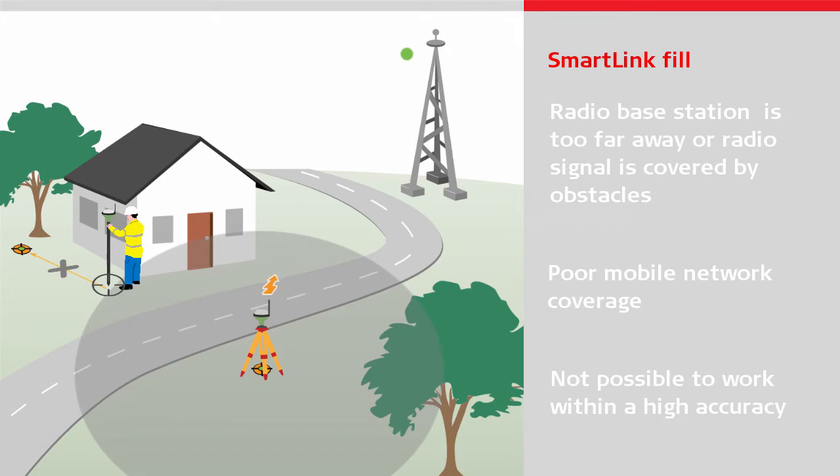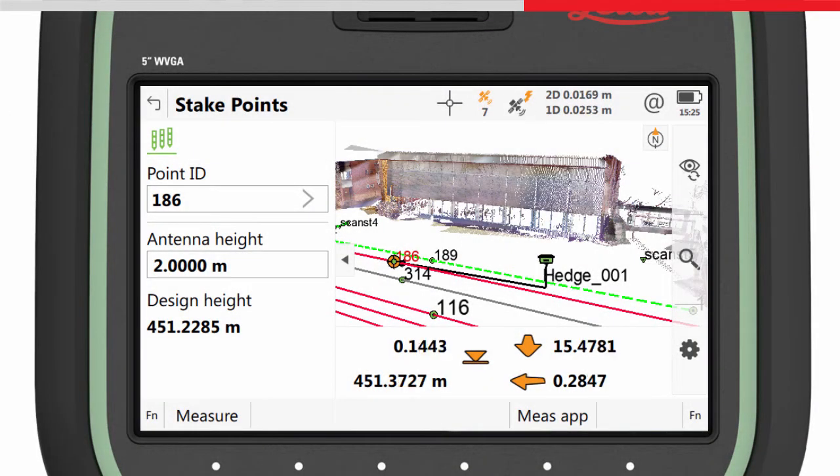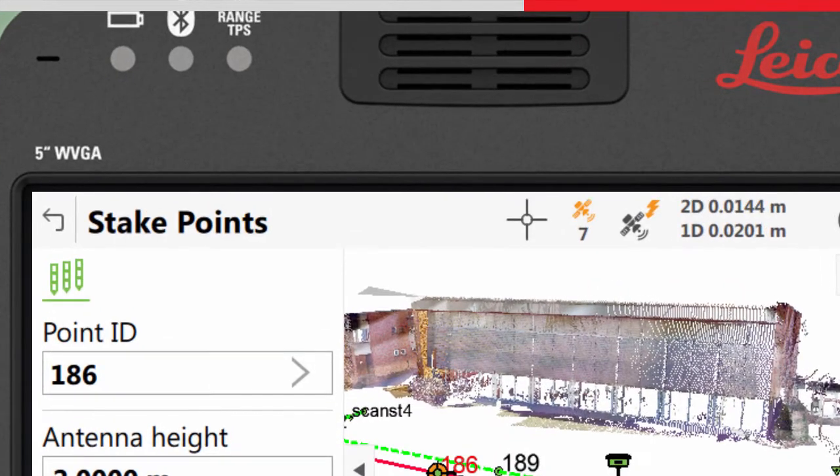Previously, you would need to stop working, and either wait for the RTK data link to be re-established, or reposition the base station. Both means losing valuable time in the field. With SmartLink Fill, however, you can carry on working. The sensor recognises the loss of RTK data and immediately switches to use the correction data from the augmentation satellite, as indicated by the icon.